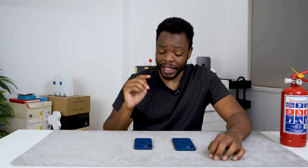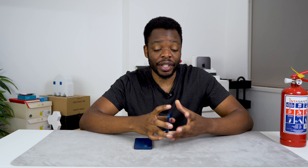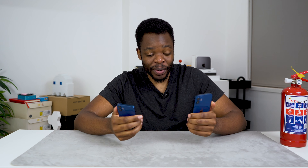I have them both in the blue colorway, which is actually one of my favorite colors that these devices come in. I made an unboxing and impressions video of both these devices — the latest one was on the iPhone 12. I'm going to link those down in the description and put an iCard up here so you guys can check those out.